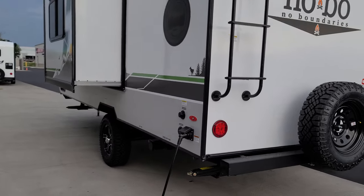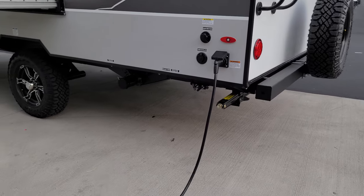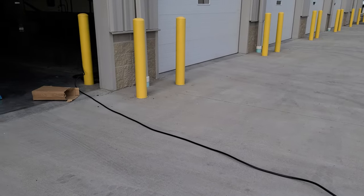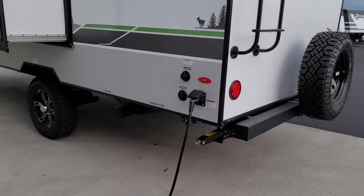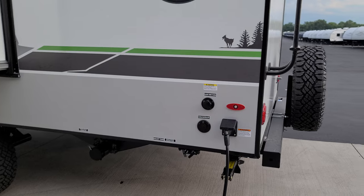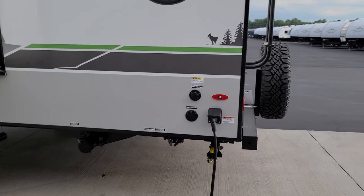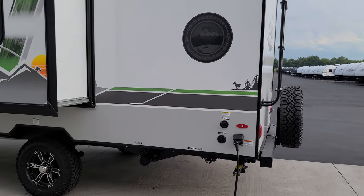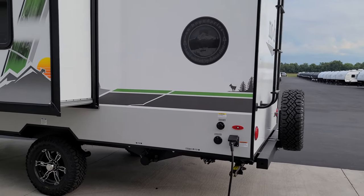You have a detachable power cord here — roughly 25 to 30 feet long, 30-amp electric service, detachable so it's easy to unhook, roll up, and throw in the compartment. Cable and satellite inlets and black tank flush are right here. The black tank flush lets you hook a hose up to flood and rinse the toilet tank — just make sure you pull your gate valve so you don't overfill it.